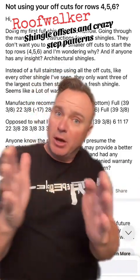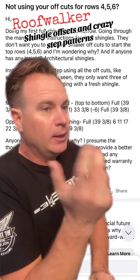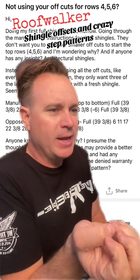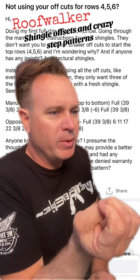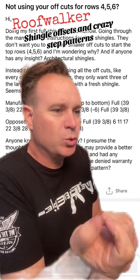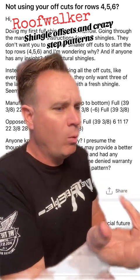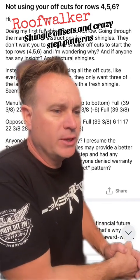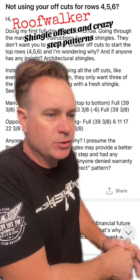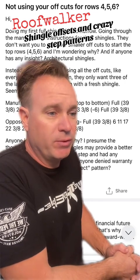Let's talk about shingle spacing — the offset, how far over every shingle in the next course needs to be. Here's the question: 'Not using your offcuts for rows 4, 5, and 6? Doing my first full shingle job tomorrow. Going through the manufacturer instructions for their shingles, they don't want you to use your smaller offcuts to start the top rows 4, 5, and 6. Instead of a full stair strip using all of the offcuts, like every other shingle I've seen, they only want three of the largest cuts, then starting with a fresh full shingle.'